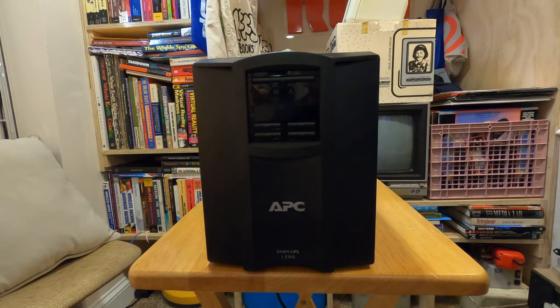In the meantime I'm going to try to get this back up to speed, plug my networking equipment into it, and just test it out for the next couple of months. This is actually an older model — the SMT 1500 from around 2015 — so not too old but also not their top of the line equipment these days.